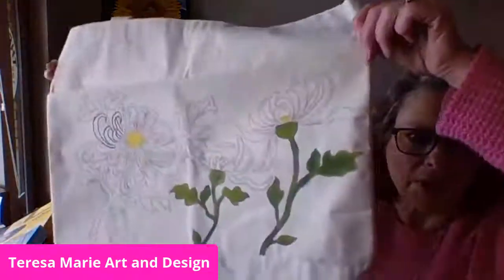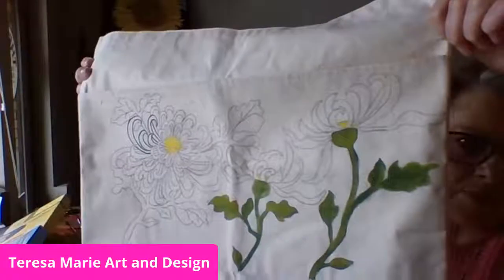So here I am today. I'm going to be demonstrating how to paint on a canvas bag — I'll move the camera and then just demonstrate. This is what I have so far, and you can get these bags online or at any of the craft stores.